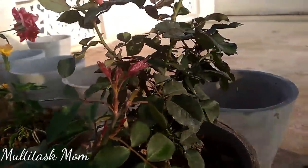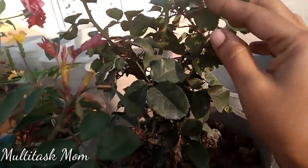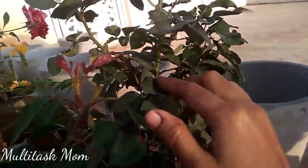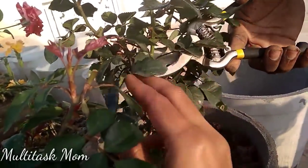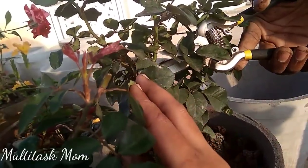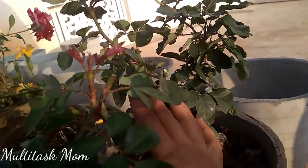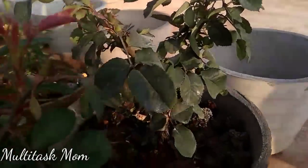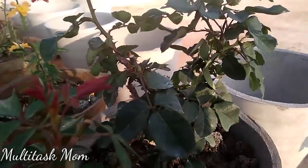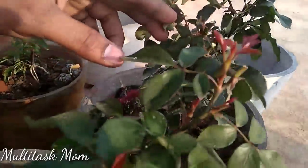Then we will cut with the pruner. This is a small pruner. Once cut, the dead leaves are also cut. I've already cut it the same way as the previous one.